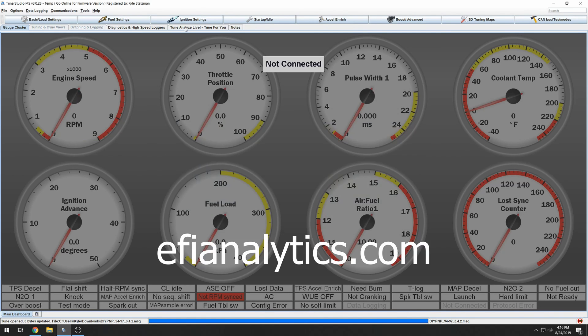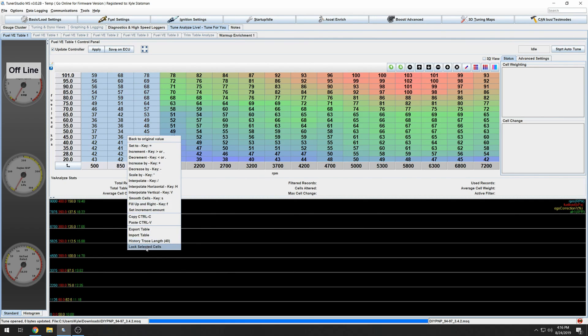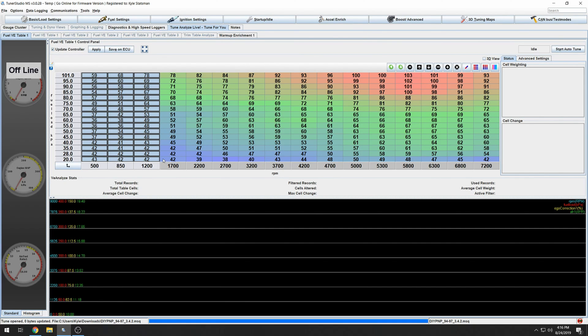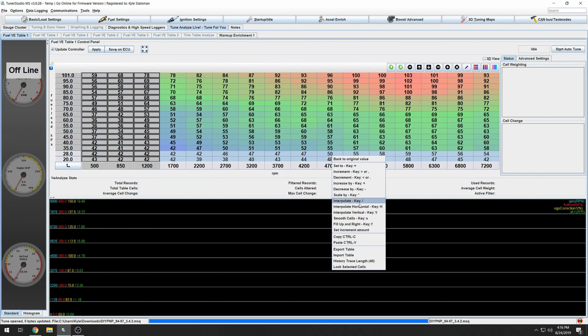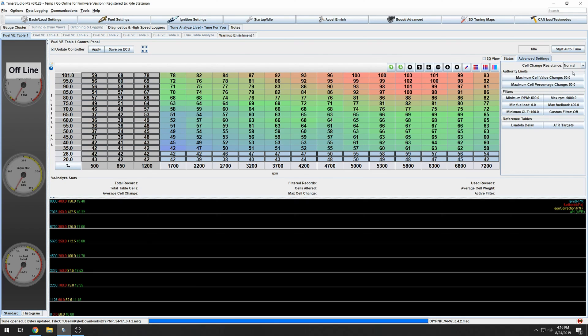Once you've got your fueling figured out, go to DIY AutoTune and buy a license. The full version of Tuner Studio lets you use Tune Analyze Live, which basically tunes the fueling table for you as you're out driving. You're going to want to lock out your idle sections — anything 1,200 RPM and below — and your low load sections, since those don't interpolate well. Start out on Easy mode: it'll make changes more quickly with less data needed. Keep the engine above 170 degrees before making tuning changes. Once you've logged most sections, switch to Normal mode.